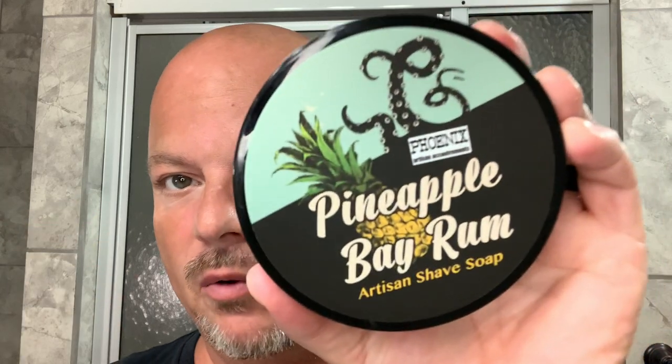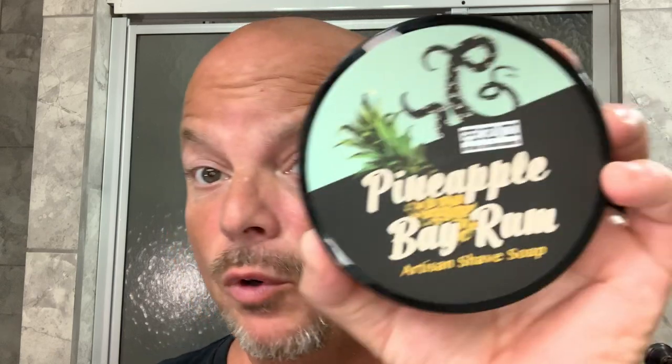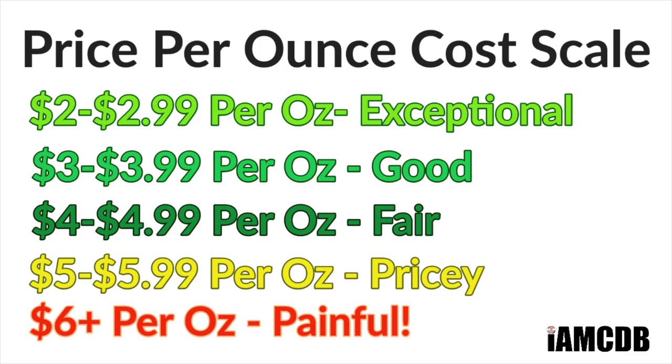Today we're going to be using Phoenix Artisan Accoutrements Pineapple Bay Rum, which is, in my opinion, one of the better bay rum scents that I've ever tried. It is sweet. Mostly you get the bay type scent, bay rum, but you don't get the clove — this does not have clove in it, which a lot of people are opposed to in bay rums. This one has a beautiful mixture of bay rum and pineapple. Overall sweet, really good scent strength — I would call it about 7 out of 10. It comes to you for $14.95 for four ounces, and on our cost chart, that is a good price of $3.73 per ounce.